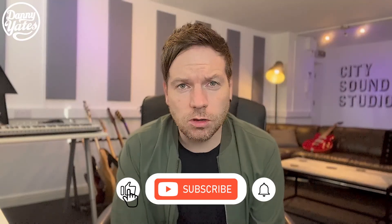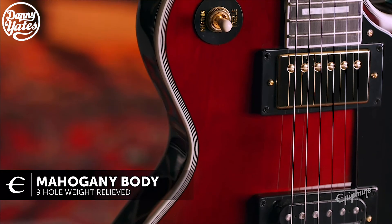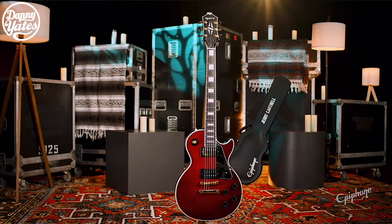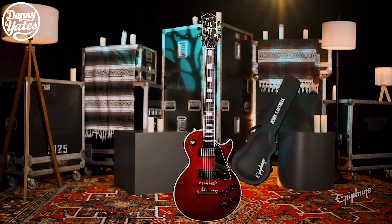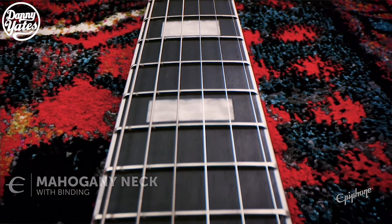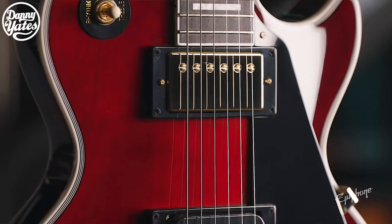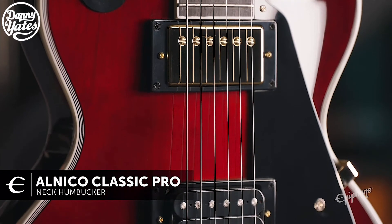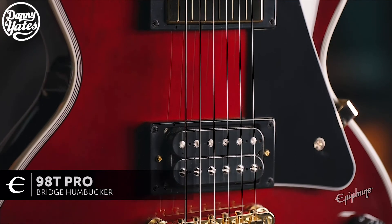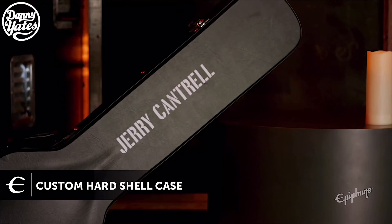Let's dive into a few of the specs. The Wino Les Paul Custom features a nine-hole weight-relieved mahogany body, an ebony fretboard, Grover tuners, a maple top, mahogany neck, and binding all around the guitar neck and headstock. The neck also features a Jerry Cantrell custom taper profile. It features gold hardware with an Alnico Classic Pro Humbucker in the neck, and in the bridge it features a 98T Pro Humbucker which will give the guitar more bite. The guitar also features a custom hardshell case.